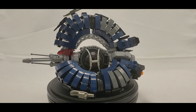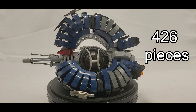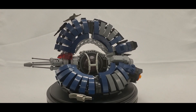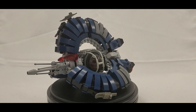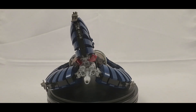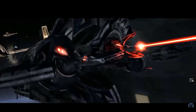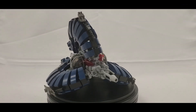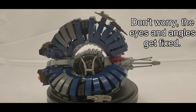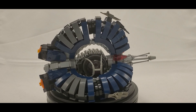This custom build contains 426 pieces and sits at seven inches long, five inches wide, and five inches high — that's without a stand, so it would be higher with one. The Droid Tri Fighter was a starfighter utilized by the CIS during the Clone Wars, and you can briefly see it in Revenge of the Sith.